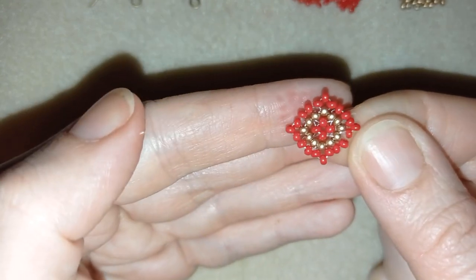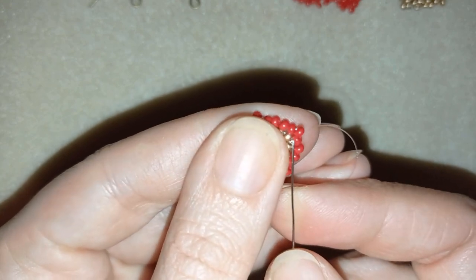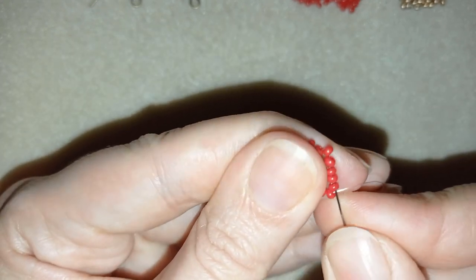I take two more red beads — these are the last two beads from this row. Just like I did in the previous row, I will connect all my beads together from each side.